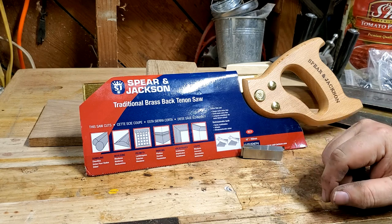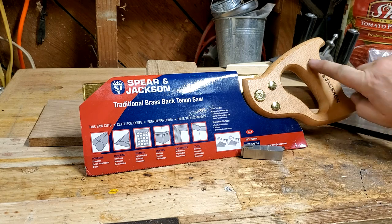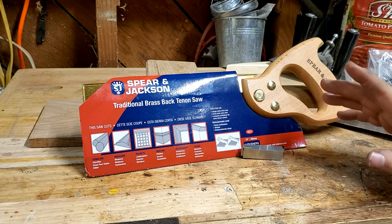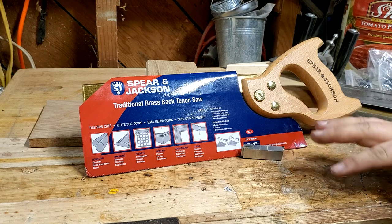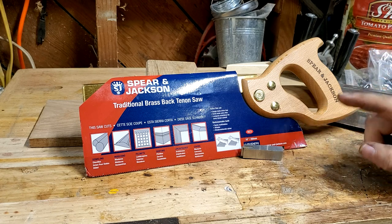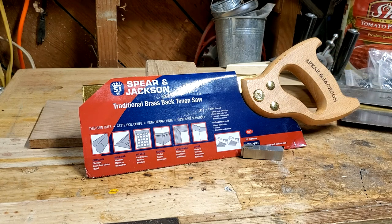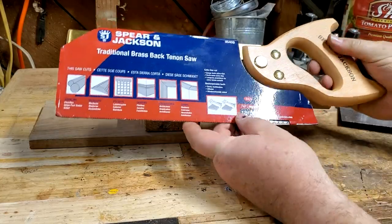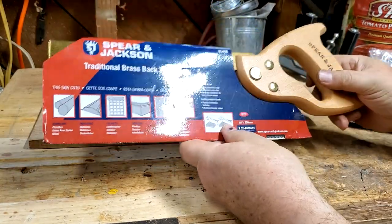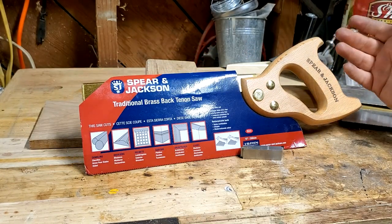Searching on the internet I found a couple of different people — Paul Sellers and Rex Kruger — who talked about fixing up a cheaper saw and making a nice saw out of it. I'm going to refer mostly to Rex's video because he did a really good how-to and he started with this Spear and Jackson brass back tenon saw. You can get these on Amazon; the price goes up and down — I've seen them for as little as $27 and as much as $42. This one I purchased as an Amazon return, listed as used acceptable condition, and the only thing wrong with it was the cardboard's a little bent. There is nothing wrong with the saw itself — it's in excellent shape.